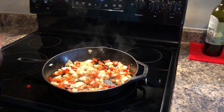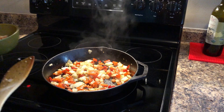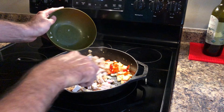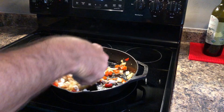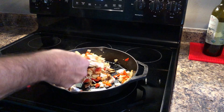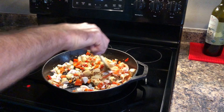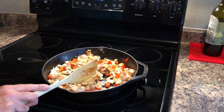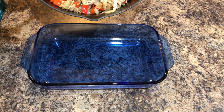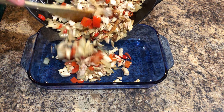My onions and peppers are cooked. I'm just gonna throw the diced chicken in there, just stir it up, and then we're gonna assemble it. Now I'm gonna throw the mixture into the casserole dish.